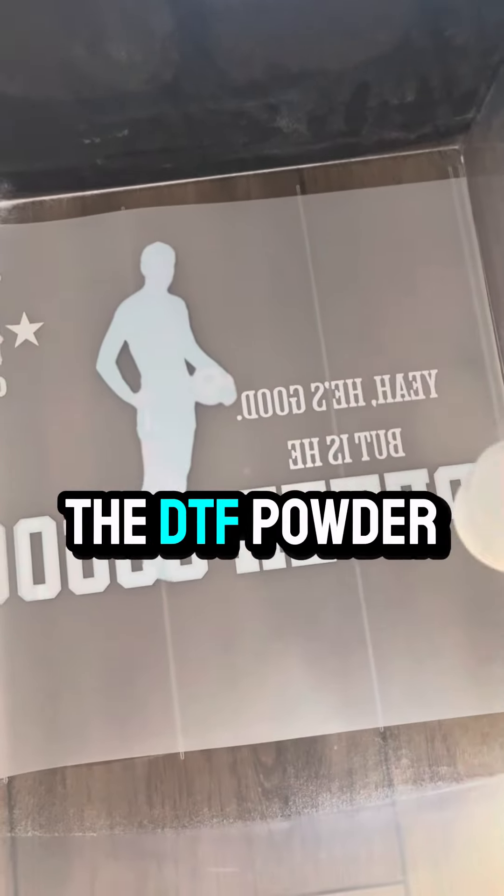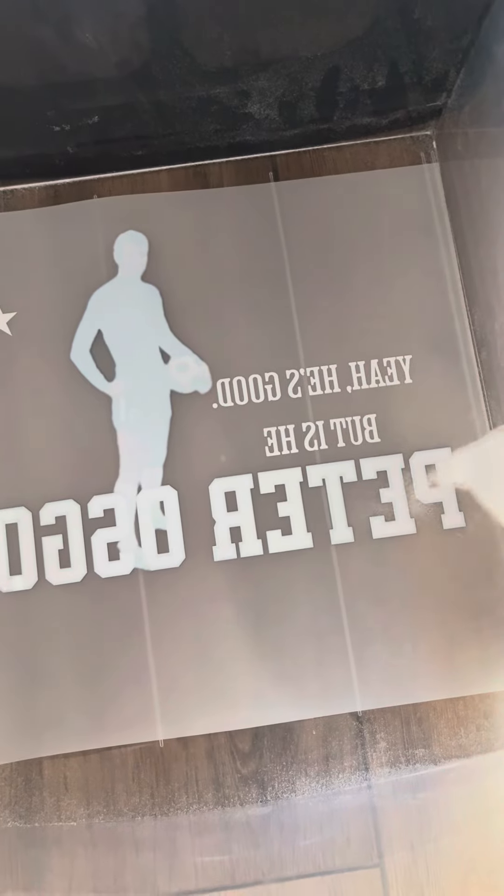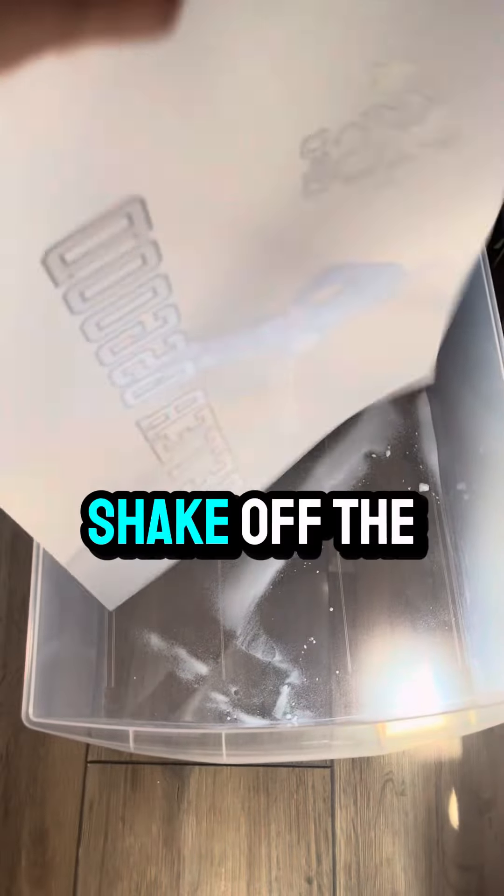Time to apply the DTF powder. Take off the excess. Time to cook.